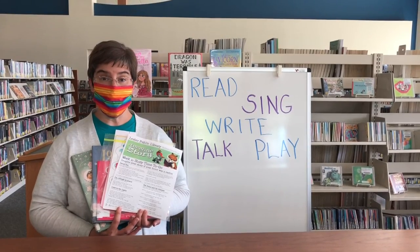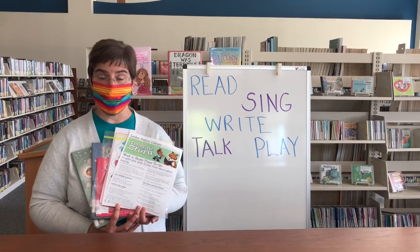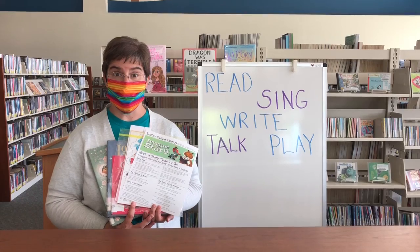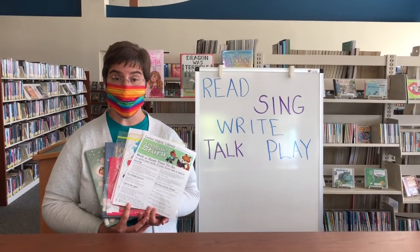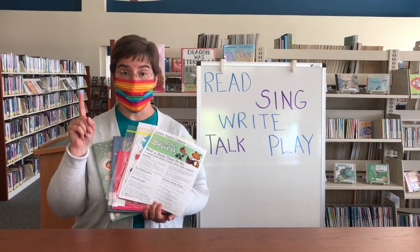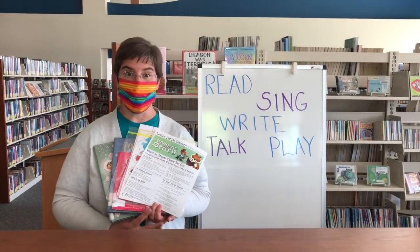Storytime to Go packs are available beginning Monday, June 15th. There'll be a new pack each week. Follow our curbside delivery procedures, which can be found on our website at www.LesterLibrary.org. And grown-ups, don't forget your library card. We can't wait to see you!